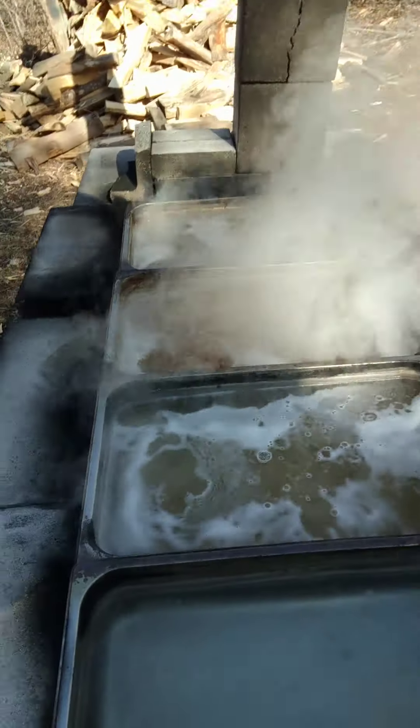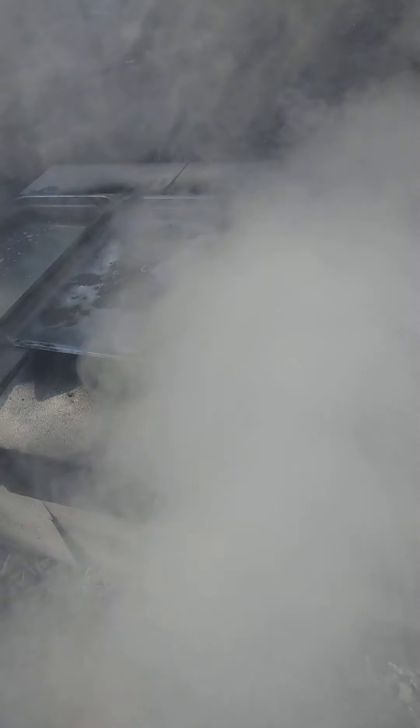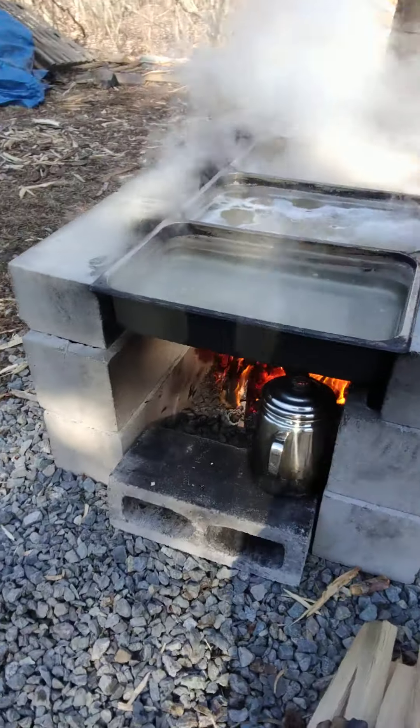I hope you learned something with that tip. You really want to keep that nice rapid boil because that is how you get all that awesome evaporation. So you just keep stoking the fire.